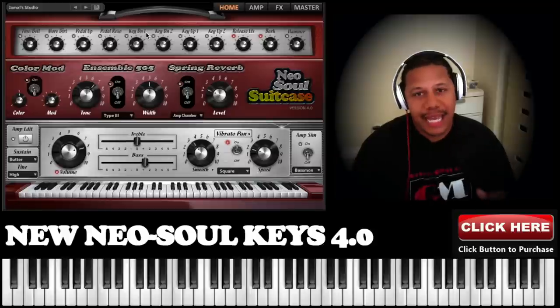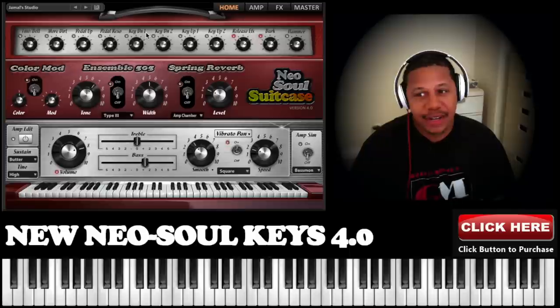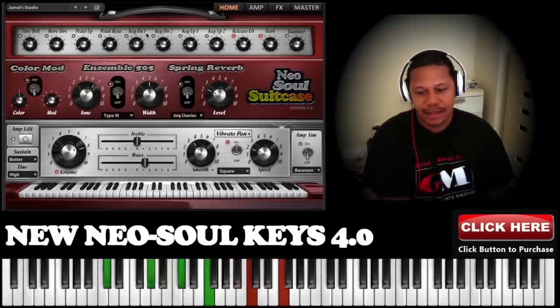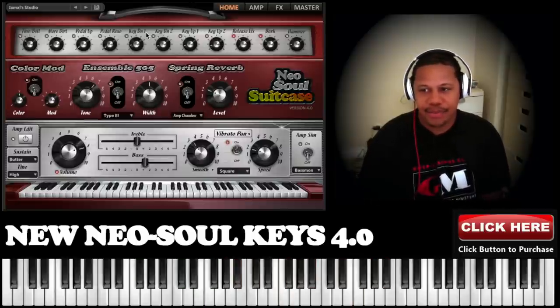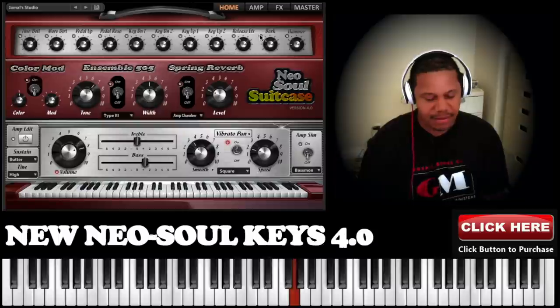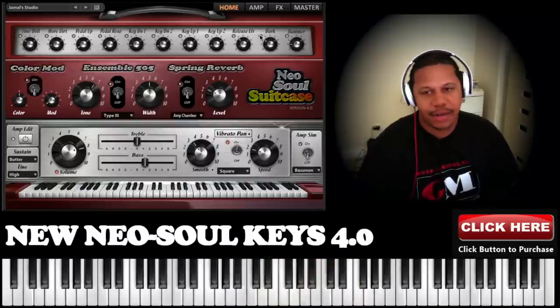For those of you who didn't like using the also keys with MainStage, this is a different scenario. If I play right now, we're looking at 8% CPU. And if I reduce other stuff, it goes down to about 7%.